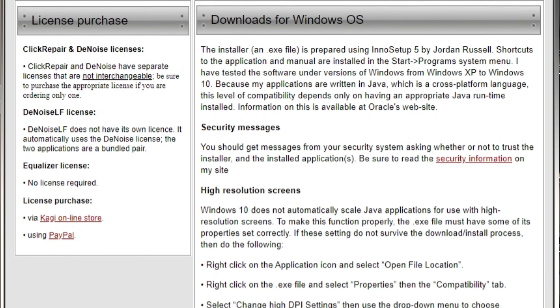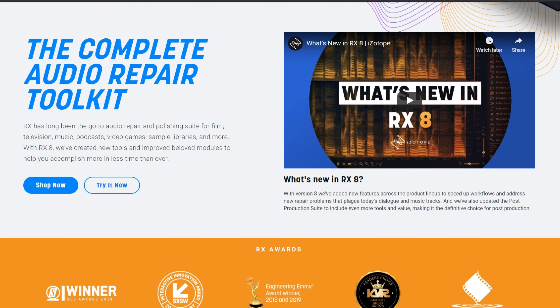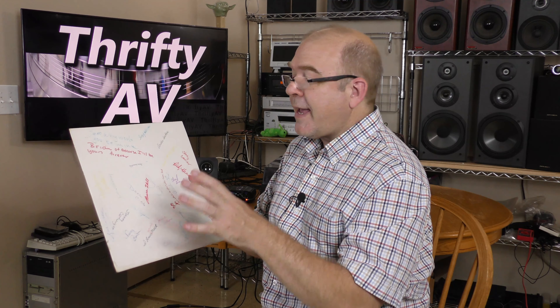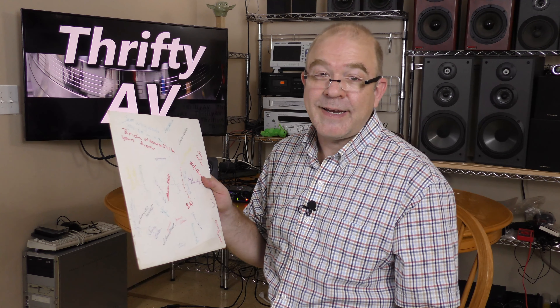One of the titles I'm going to try out is called Click Repair. It is available as an evaluation version for 21 days. The other title I want to try out is called iZotope RX-8. But before I encode this vinyl, I want to clean it, so I need to get out my Spin Clean.